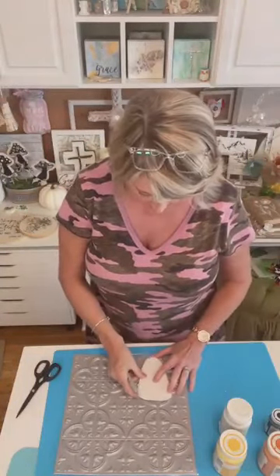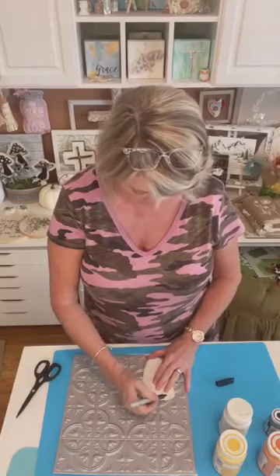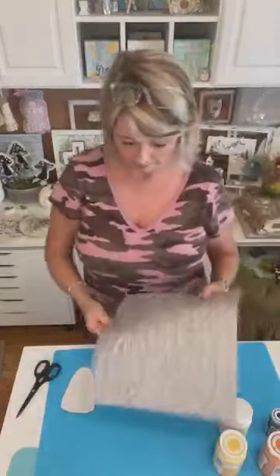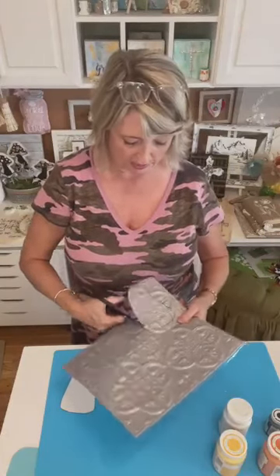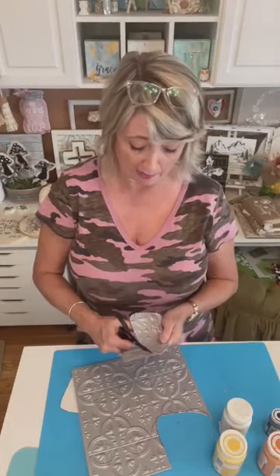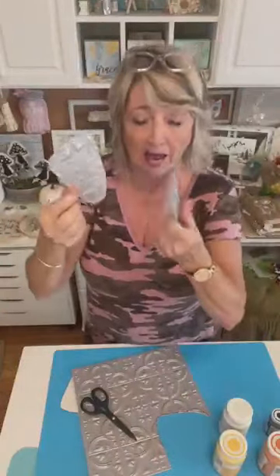This is going to be a candy corn, and I'm just going to decide basically where I would want it. I'm going to try to hold still, tracing it with a Sharpie. I'm going to cut inside of my little marking because I was tracing outside of the cardboard so it would be quite a bit bigger. I've made Easter eggs, a Christmas tree topiary, a pumpkin topiary last year, and hearts for Valentine's Day with these tiles.